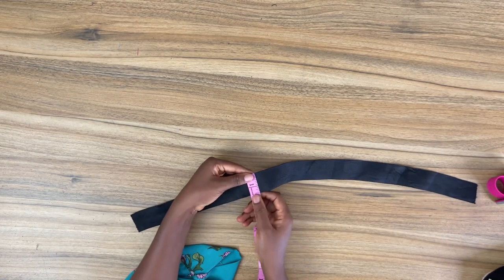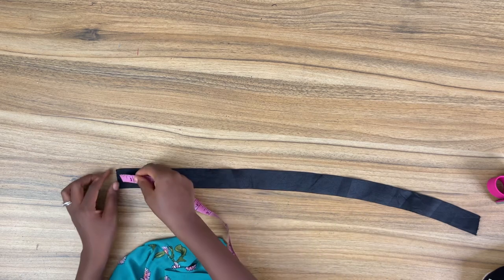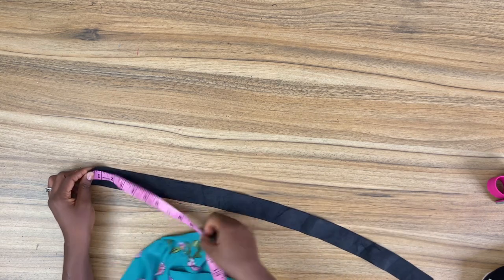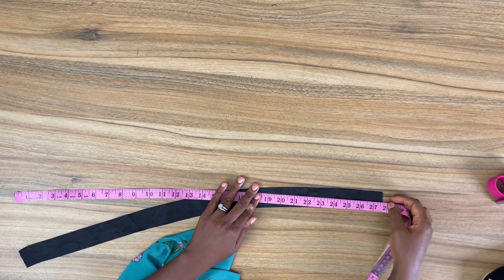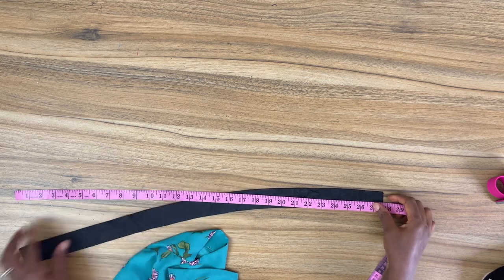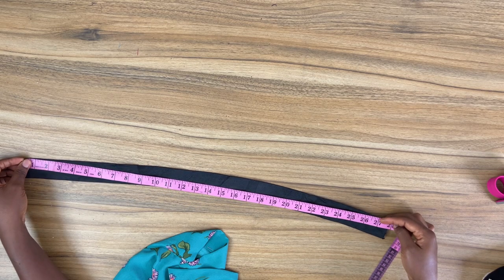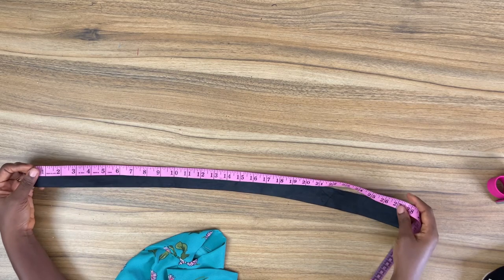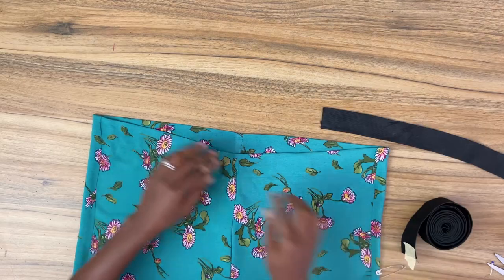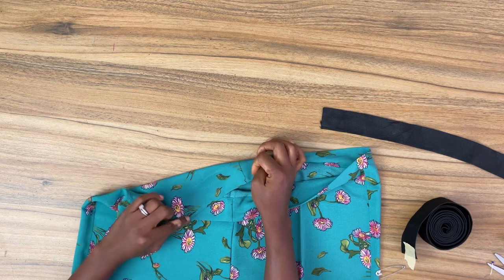The width of the elastic band I'm working with is one and a half inches wide. For the length of the elastic band, subtract two inches from your waist circumference. For example, if your waist is 28 inches, subtract two inches — this becomes 26 inches. Then add an extra one inch as seam allowance, so 26 plus one equals 27 inches — that should be the length of your elastic band. I am done sewing all around the waistband, leaving a tiny opening close to the side seam for inserting the elastic.